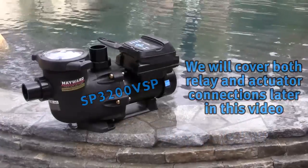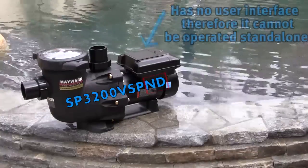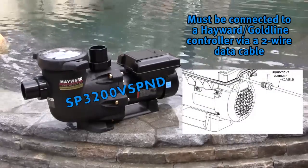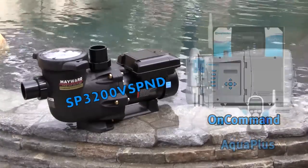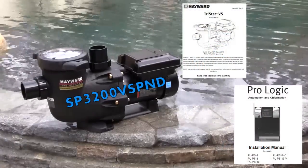The SP3200VSP-ND has no user interface; therefore it cannot be operated standalone. It must be connected to a Hayward Gold Line controller via a data cable. Most Hayward automation systems can be used to control the SP3200VSP-ND. Check your owner's manual to verify software compatibility.